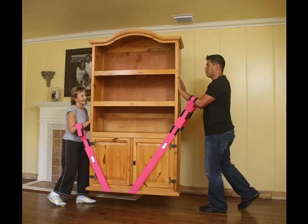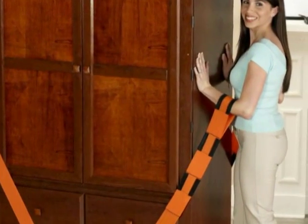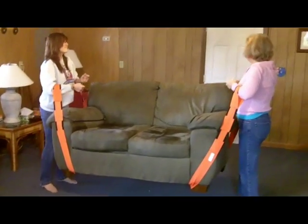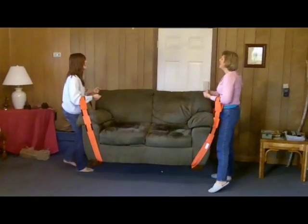Combined with that, there are three loops sewn into the ends of each strap allowing both people to find the right position for different loads. I got my wife and daughter to see if they were as helpful as advertised. Even without their hands braced on the loveseat, they were able to easily lift and move it.